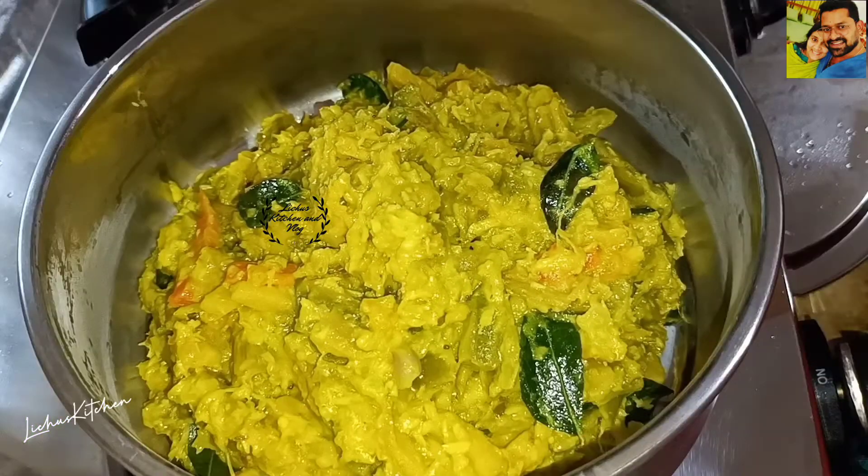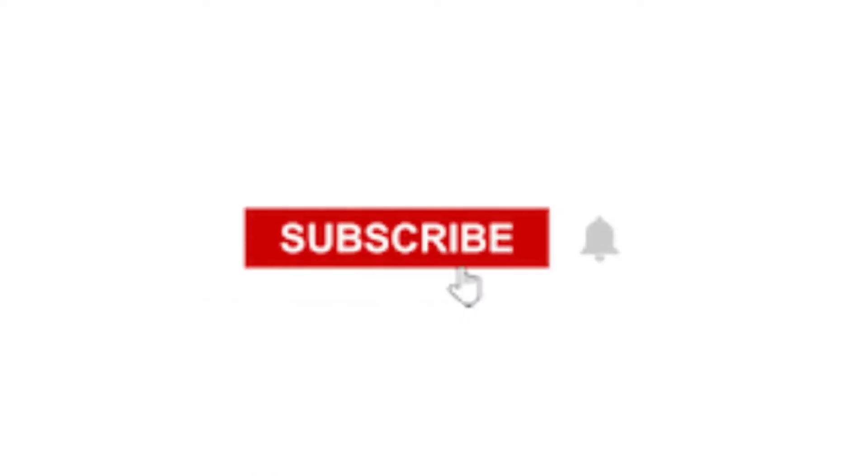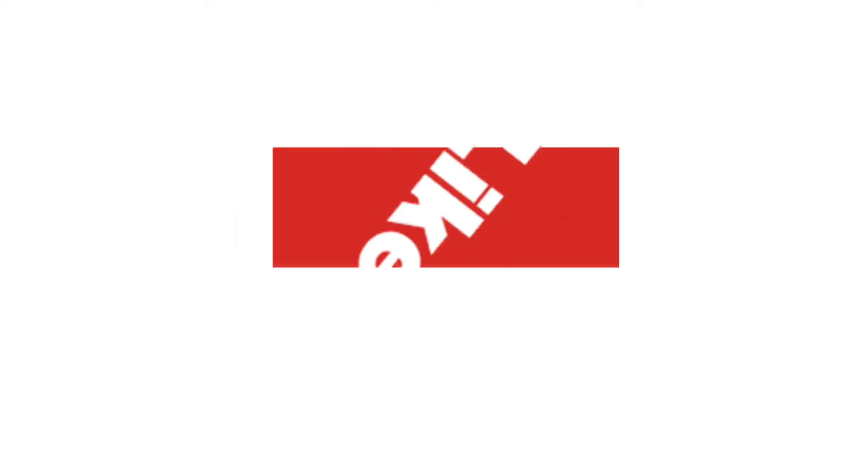Please try this video. Please like and share it. Please do subscribe. If you like this video, don't forget to subscribe.